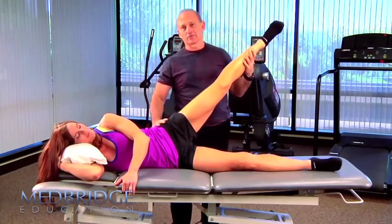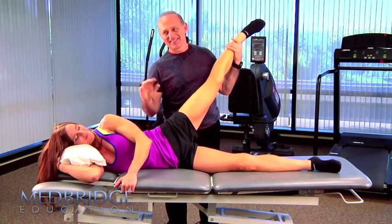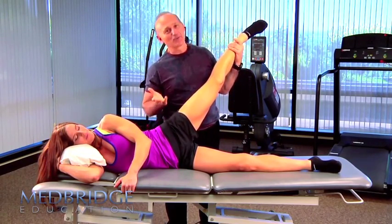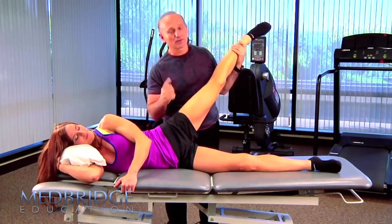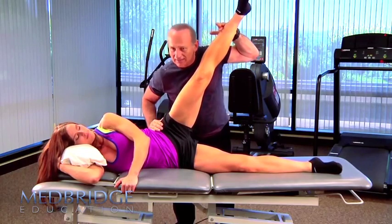I have new manual muscle testing grades called pathetic, not so pathetic, and minimal pathetic. And she was a bit weak here in the posterior fibers — very different, looked very, very different than the anterior fibers of gluteus medius with flexion.